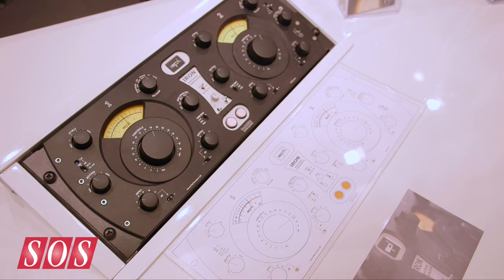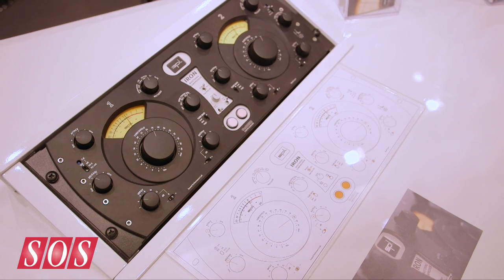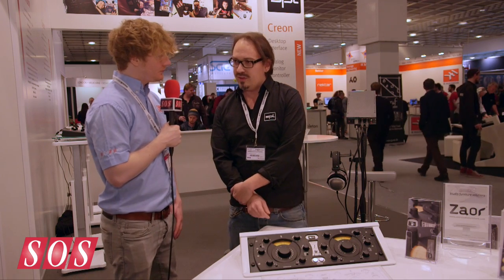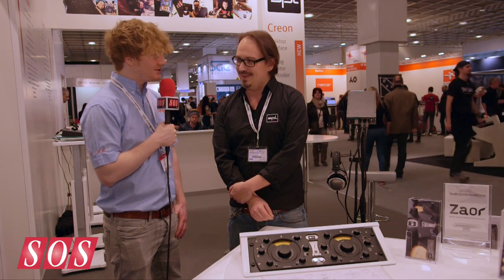This piece of gear looks pretty special. How much is it going to cost and when will it be available? The recommended retail price is €4,995 and it will be available in June. Thanks very much. Thank you too.